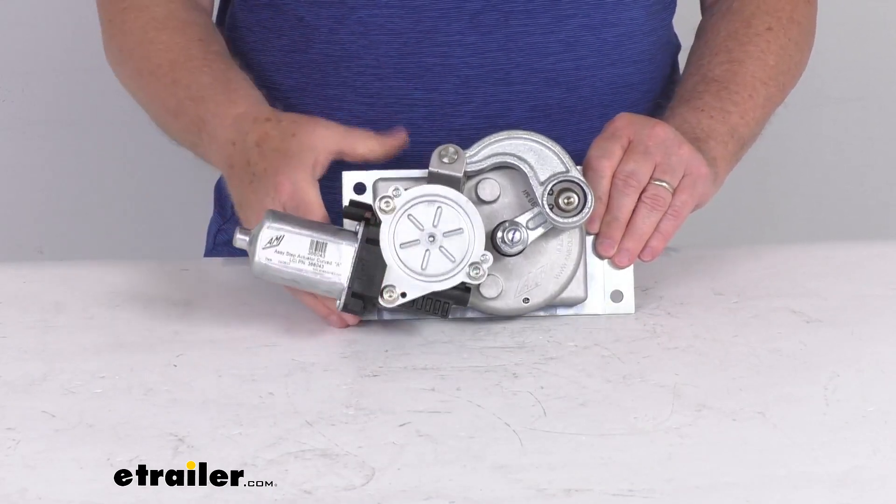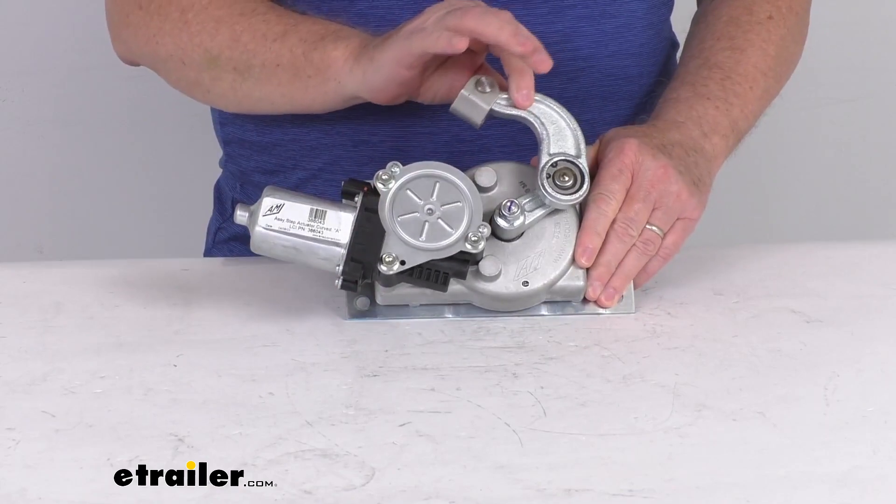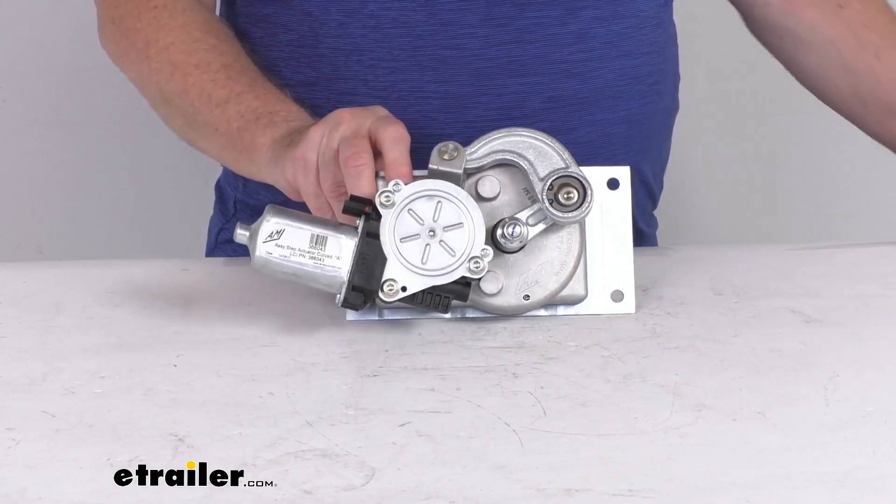It includes the step motor, the gearbox, and the linkage. That should do it for the review on this replacement Winnebago 5-1 gearbox with the high torque motor for RV steps.